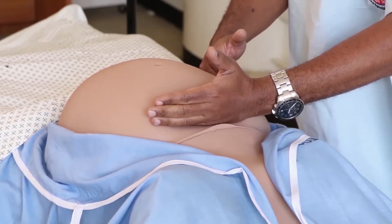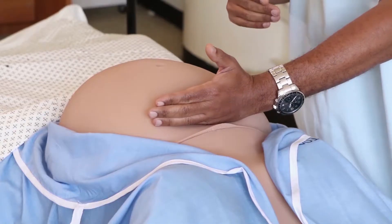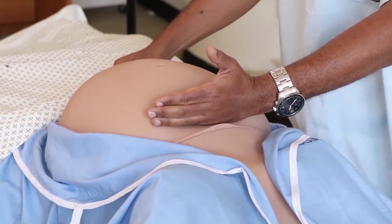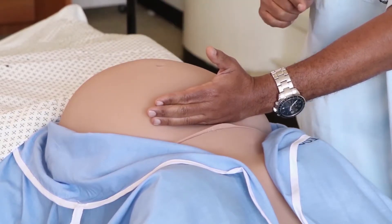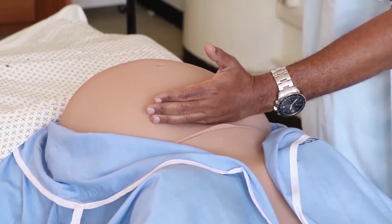The fundal height will be marked and then measured either from the symphysis pubis using a measuring tape, or from the umbilicus using the fingers. When using the finger method to measure fundal height, we use our right hand.